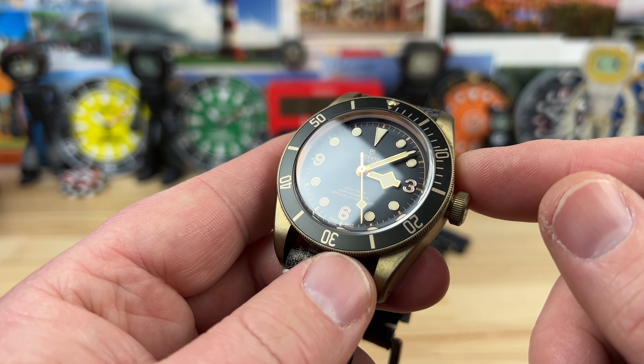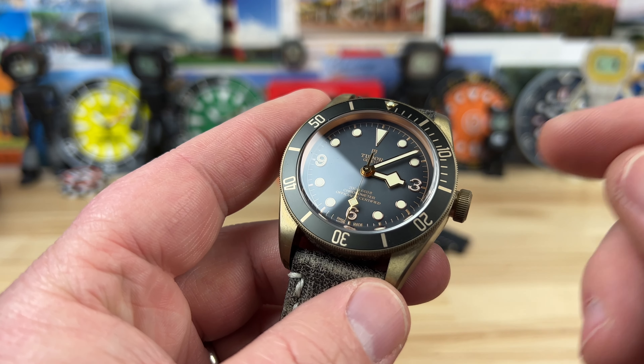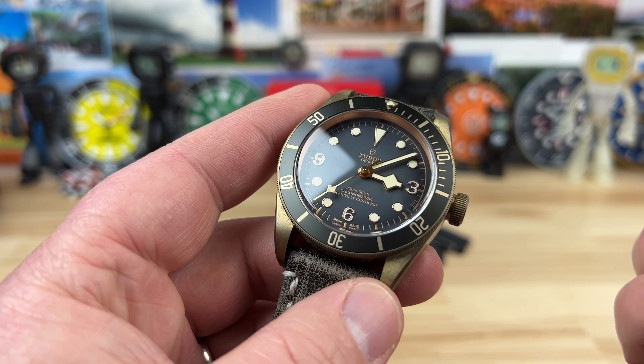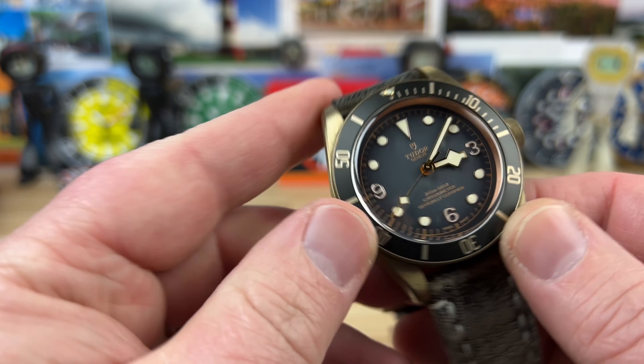Inside is the MT5601 movement — MT standing for Manufactured Tudor. It is a COSC chronometer grade, 70-hour power reserve automatic movement, and it's a very good movement.